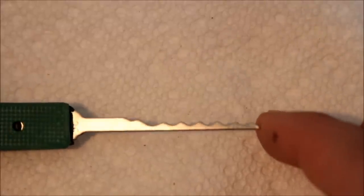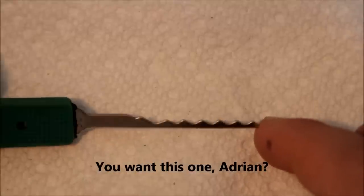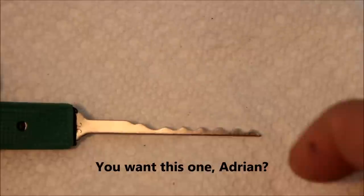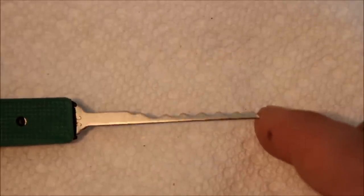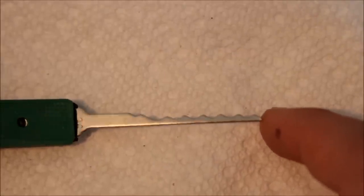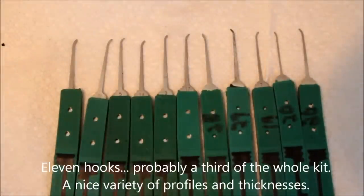Most of the rakes were pretty thick. The only thing I've found this useful for so far is cleaning locks — shove some lubricant in there and run this back and forth to run the pins up and down. It's strong so you can use a lot of force. And I think this kit is probably worth the $30–$35 plus shipping that you pay for it.